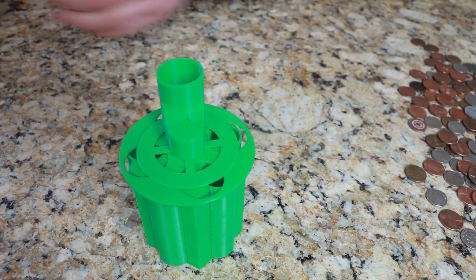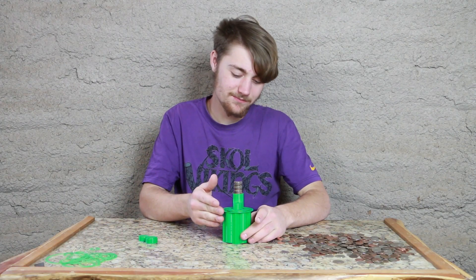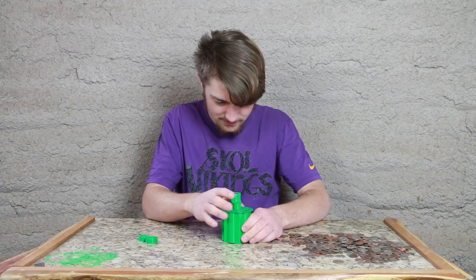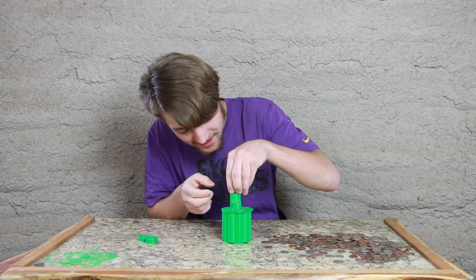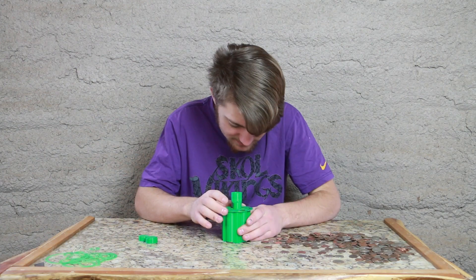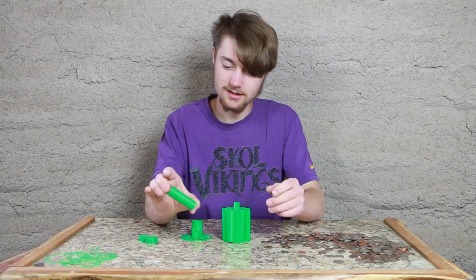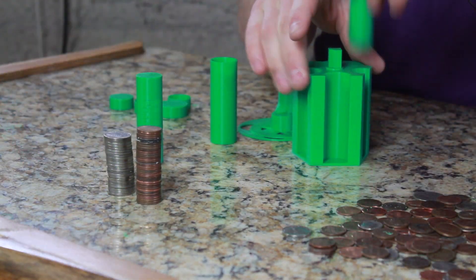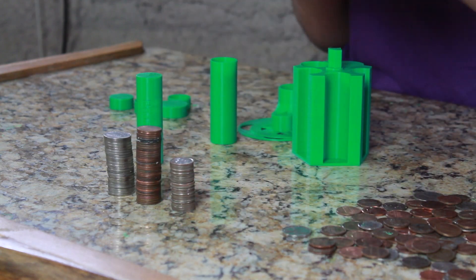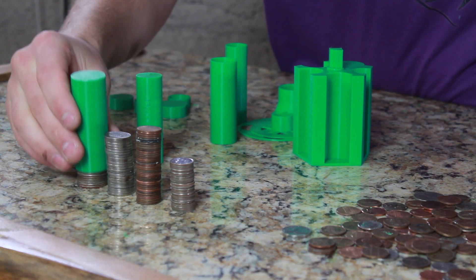All the coins sorted! That is amazing! So you put them in there like that. This is so much fun! Now I can sort my coins so much easier! My penny slot's full. Ta-da! So we have pennies, nickels, dimes, and of course, can't forget the quarters.